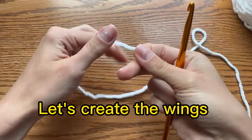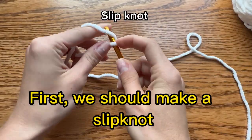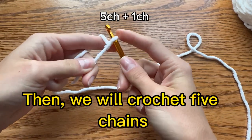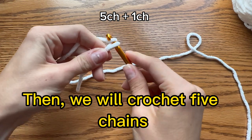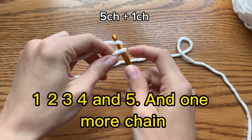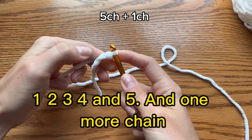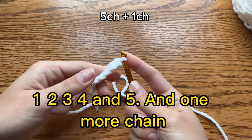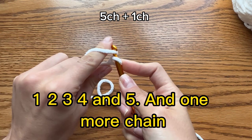Let's create the wings. First we should make a slipknot. Then we will crochet 5 chain: 1, 2, 3, 4 and 5. And one more chain.